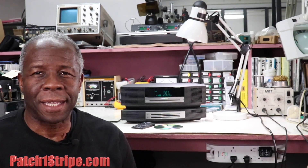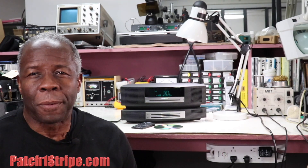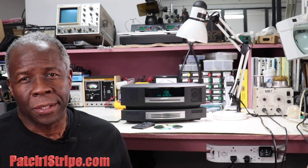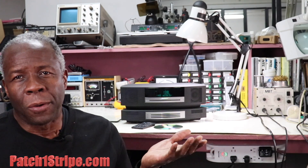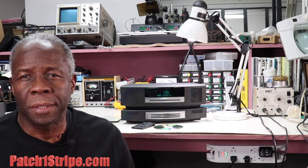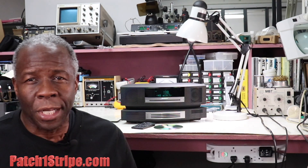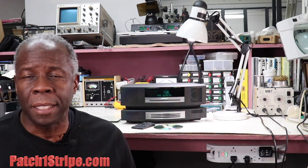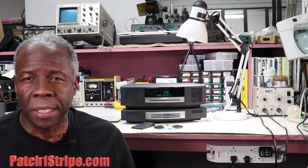Hello, patch1stripe.com TV repair parts. We'd like to introduce a new service that we're providing, and that is repair of the Bose Wave music systems. Simply contact us for the shipping instructions, send us the unit, and then just let the process begin on repairing your high quality Bose Wave music system.